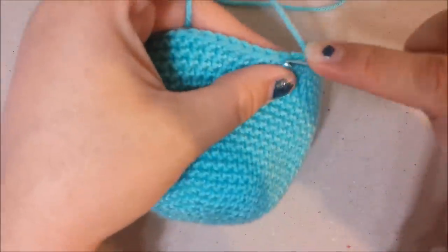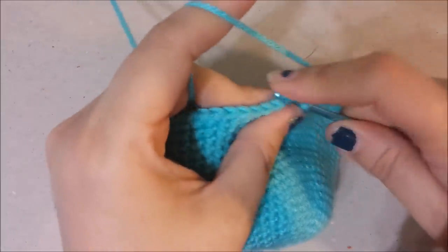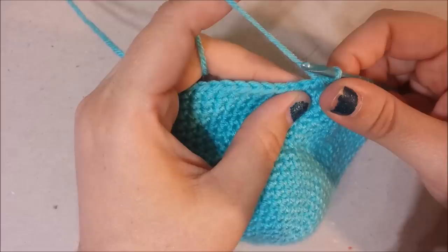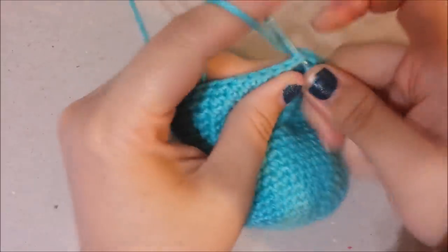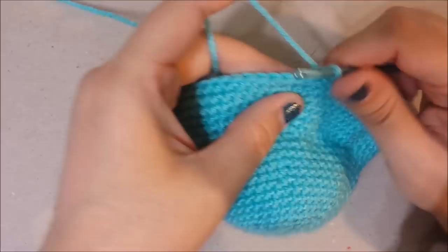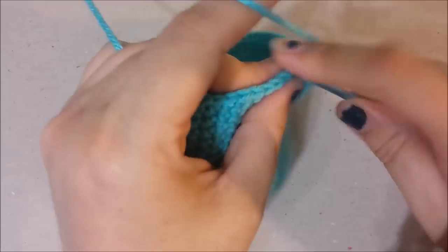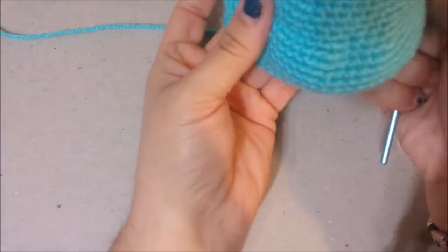Round 22: single crochet in the next 15, then decrease — so decrease is where you take two loops and make a decrease — then single crochet in the next. Do this decrease, single crochet four times, then single crochet in the next eight, repeat the decrease single crochet four times, then single crochet in the last 15. At the end of round 22 you should have 54 single crochets.